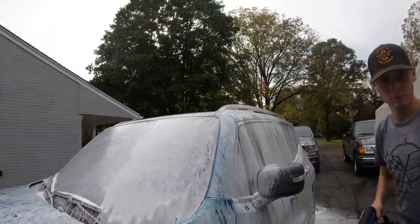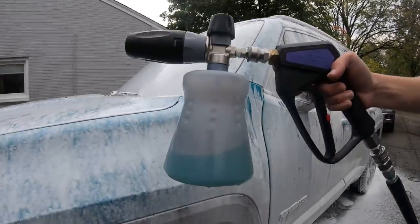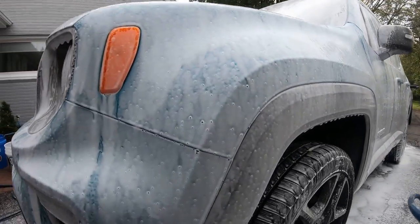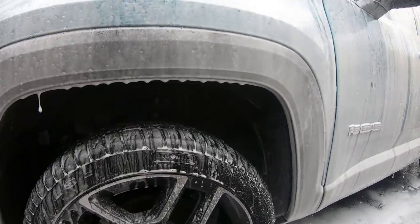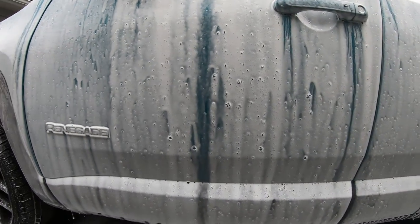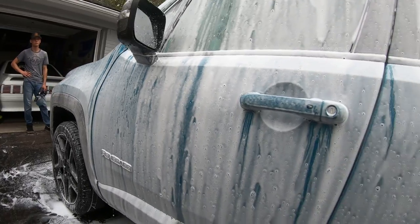Look at how much we have left in the cannon — that's pretty good coverage. We're going to let it foam off the car, show you guys, and then rinse it, then foam it again for a hand wash.